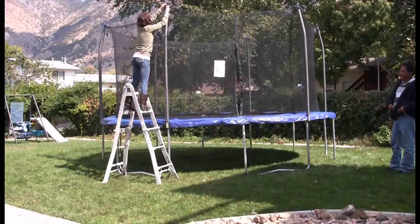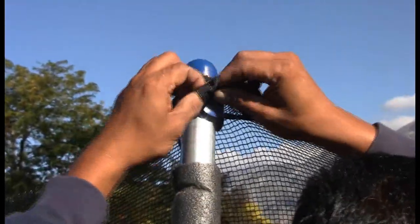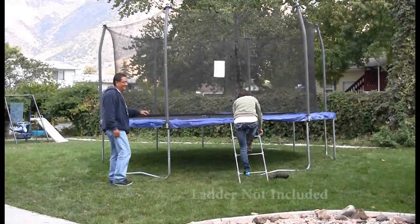Now using a ladder, tie the straps around the top of the pole caps. Your trampoline assembly is now complete.